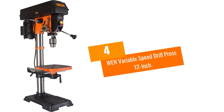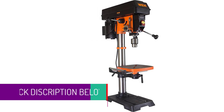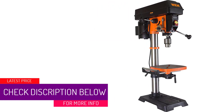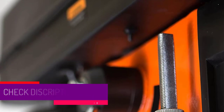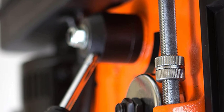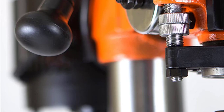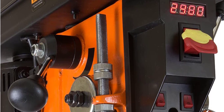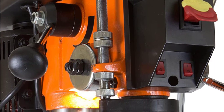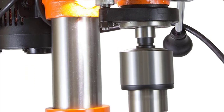At number four: WEN Variable Speed Drill Press, 12 inch. If you are looking for a great drill press for enhanced strength, this is the right tool for you. It has an infinitely variable speed ranging from 580 RPM to 3200 RPM. Its 9.5 by 9.5 inch cast iron work table has pinion and rack height adjustment which bevels up to 45 degrees right and left. This drill press has a quill diameter of 2.17 inches and features a two-thirds horsepower induction motor that develops ample power and torque.